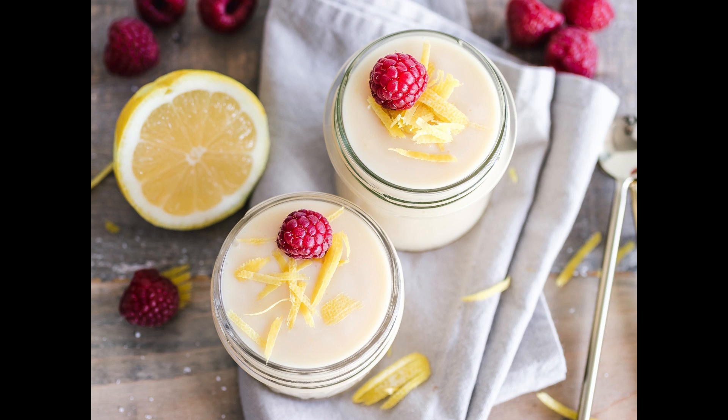Syllabubs, blancmange, flummery, etc. To make everlasting syllabubs: take three pints of the thickest and sweetest cream you can get, a pint of Rhenish, half a pint of sack, three lemons, near a pound of double refined sugar. Beat and sift your sugar and put it to the cream. Grate off the yellow rind of three lemons and put that in. Squeeze the juice of three lemons into your wine and put that to the cream.